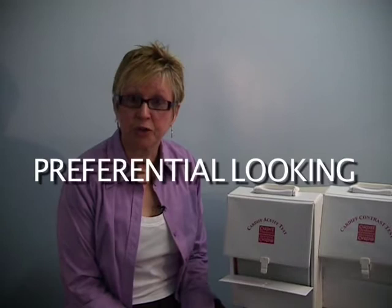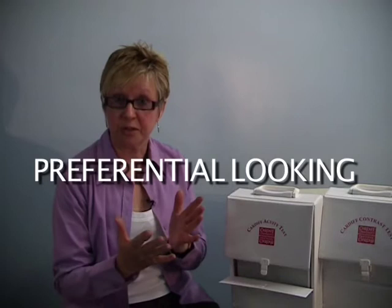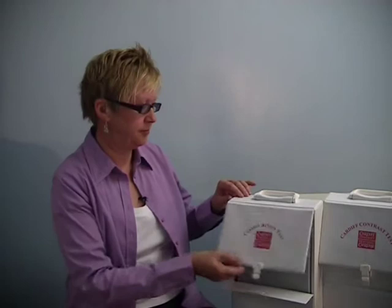The Cardiff tests use the principle of preferential looking. That means we rely on a child's or adult's eye movements to tell us whether they see the picture or not. It's a different technique to the usual way of asking a patient to name or match pictures, but it's a simple technique that's very easy to learn.